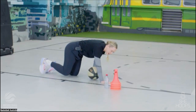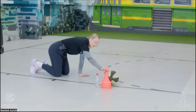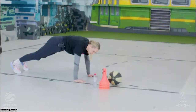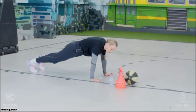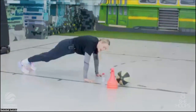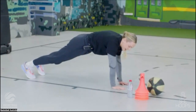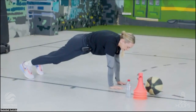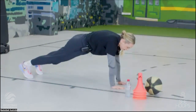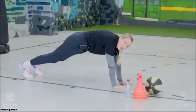Next up I want you in a plank position — hands underneath our shoulders, back nice and straight. Brace through your core, thinking about sucking your belly button up to your spine. Then we're going to lift one hand off, touch our shoulder, put it back down. Try and keep those hips nice and still, bracing through our core. We're going to do ten of these.